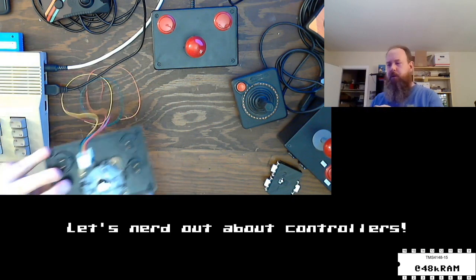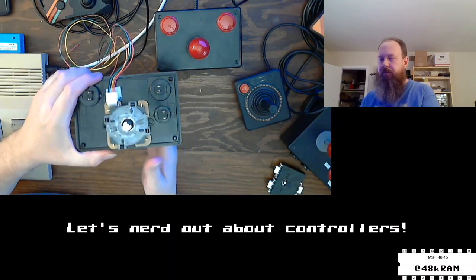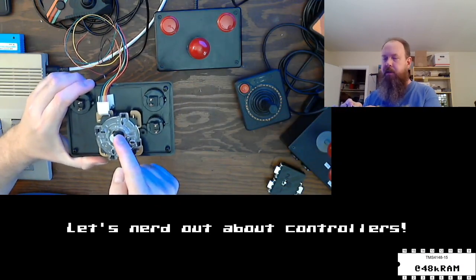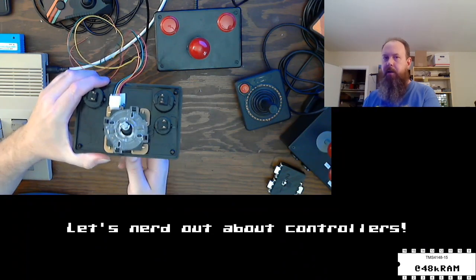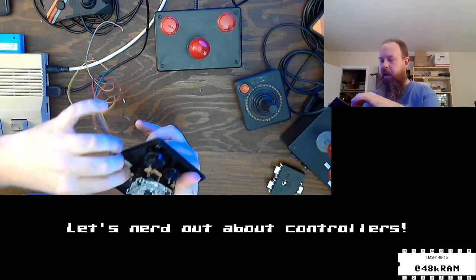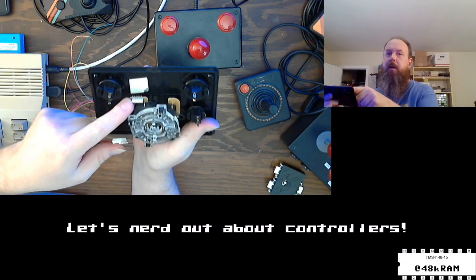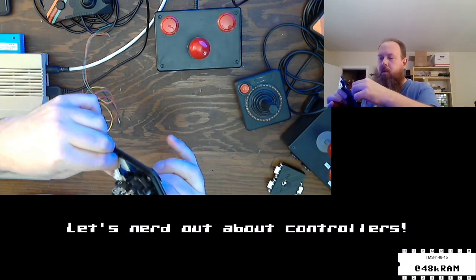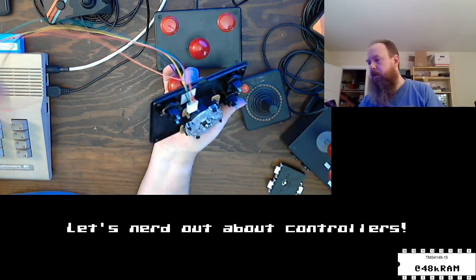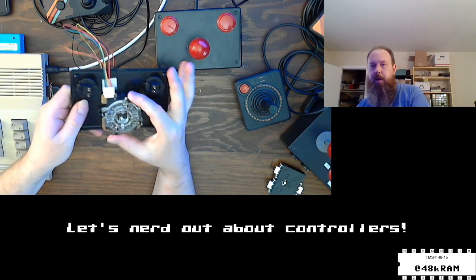For those not familiar with Sanwa arcade sticks, the bottom has four micro switches around the sides. The center pivot piece has a spaced washer that hits all those micro switches when you move it in the various directions. It has a common five-pin header with a common ground and four direction signals, and it ships with a standard wiring harness you wire into whatever you're building — a home arcade cabinet, for instance.